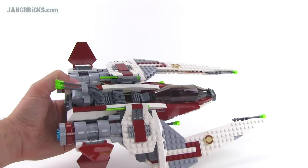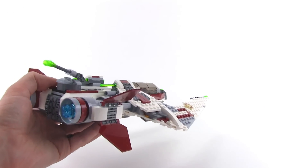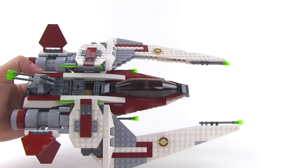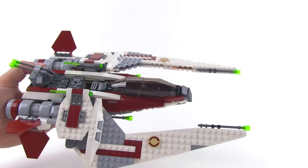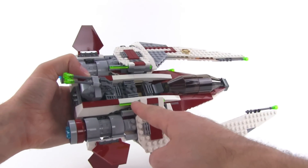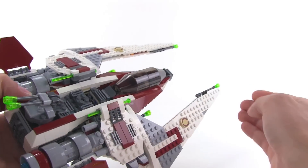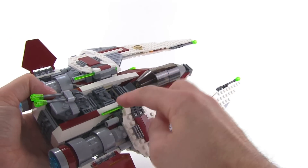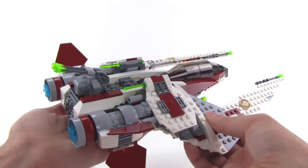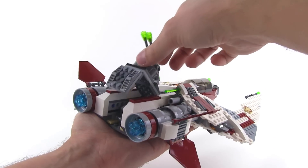It has a bunch of plain smooth areas, but overall I'm pretty happy with the look. I don't know about the bright trans green — I feel like that's not the best match for the rest of the color scheme. These in here are actually spring-loaded, so these are the newer spring-loaded shooters. Push down and it shoots out. They give you a total of three shots — two of them are loaded, and one is a replacement for when they get lost, because they will tend to shoot out pretty far.